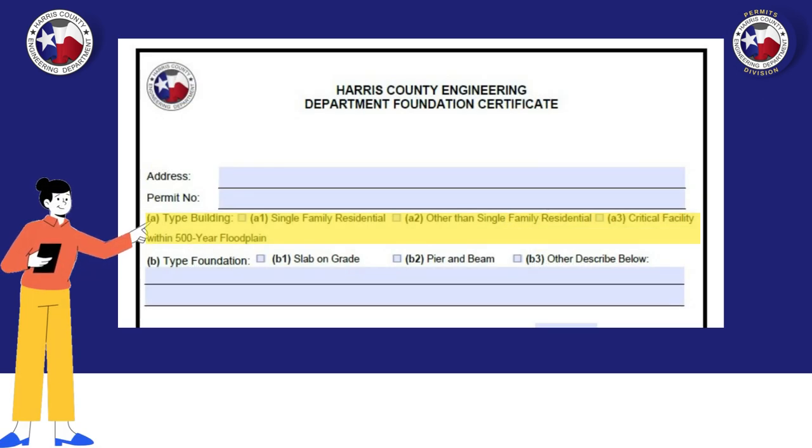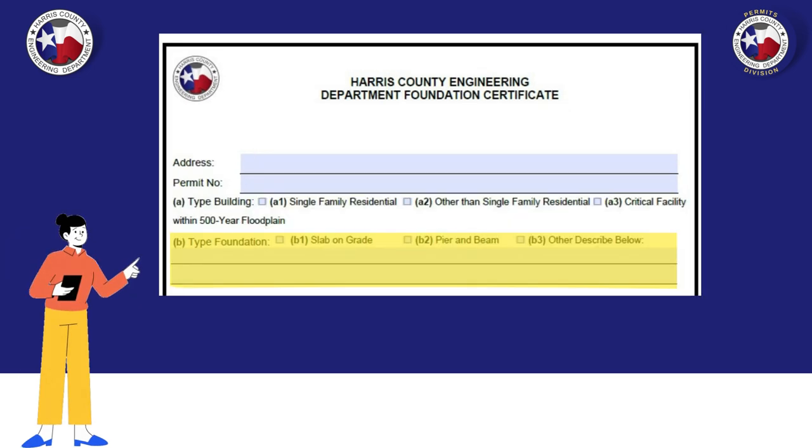Select the best option to describe the type of structure this foundation certificate is for. The type of foundation is next. Here you will select the best option that describes the foundation for the structure.